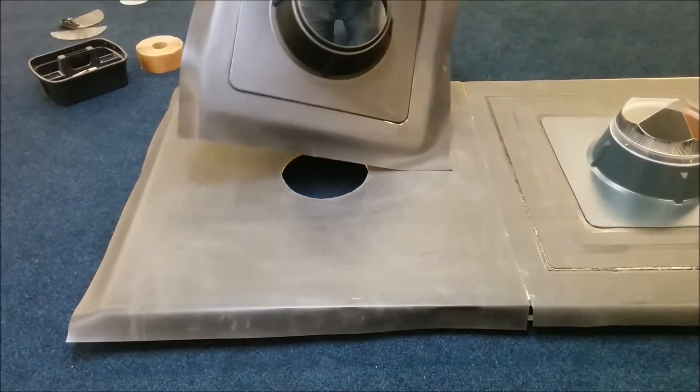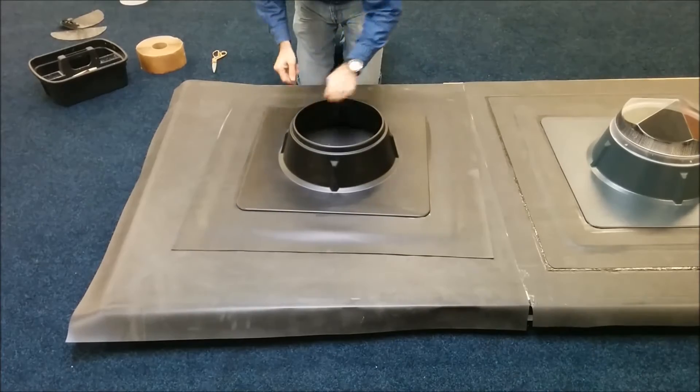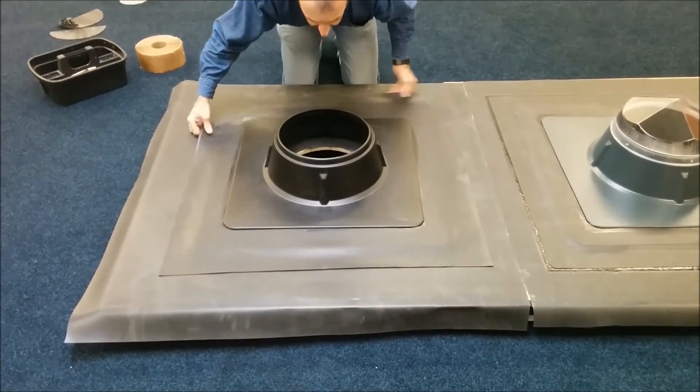Once we've removed this, we need to get hold of the unit and place it in position directly over the top of the hole in the roof.